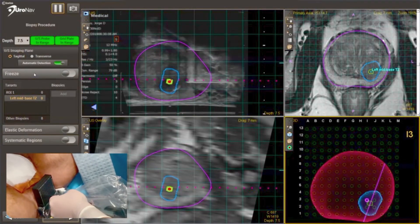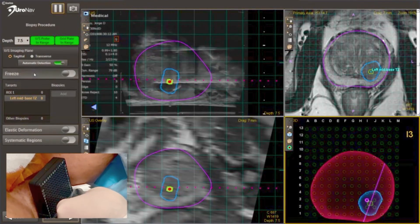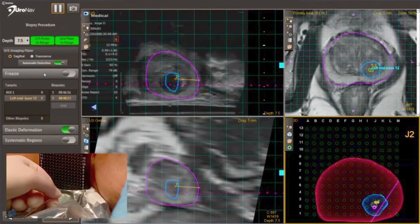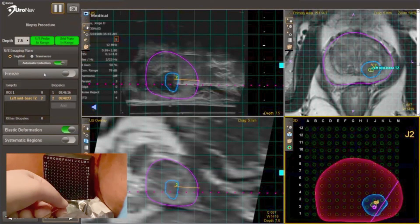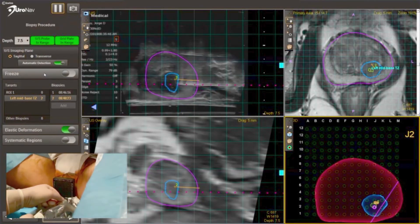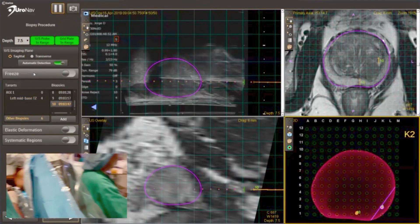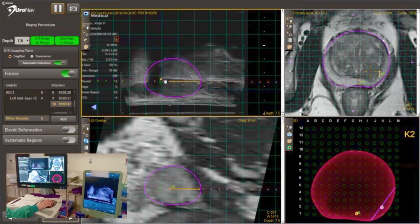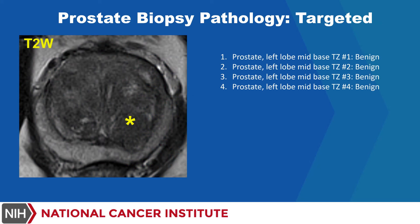The targeted lesion is then biopsied utilizing the URONAV platform as a real-time guide. Several cores are taken from the targeted region to ensure that the lesion is accurately characterized. Following biopsy of the targeted region, the prostate is then systematically biopsied using the 12-core template. Pathological review results showed benign tissue in all 12 systematic cores, as well as all 4 targeted cores.